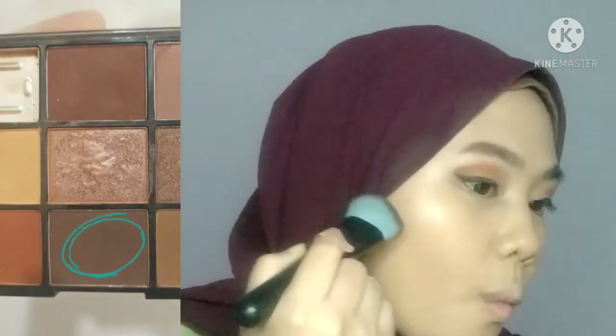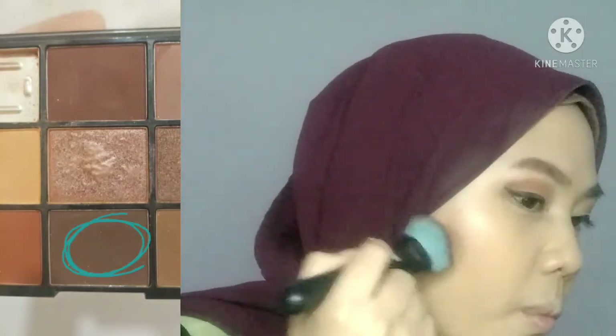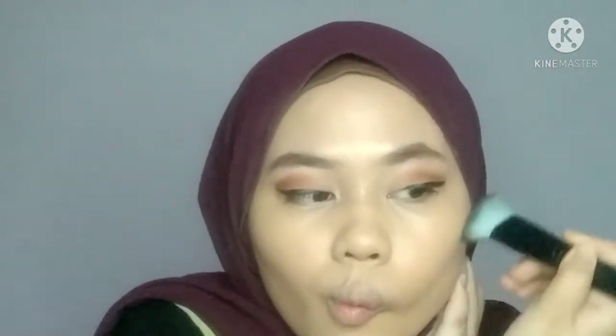Sekarang Wahid nak contour muka Wahid. So Wahid start dengan pipi guna warna coklat yang paling gelap dekat eyeshadow - yes, Wahid pakai eyeshadow sebab Wahid takde warna bronze yang korang pakai tu. Wahid just pakai eyeshadow je. Korang boleh nampak Wahid sebenarnya ambil sikit je tu, tapi dia punya pigment tu memang terus define kontour tu. And then Wahid guna brush untuk eye makeup tu untuk contour hidung, tapi Wahid blend guna jari je.